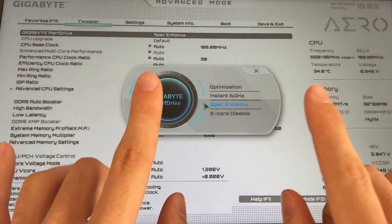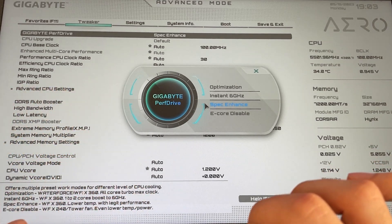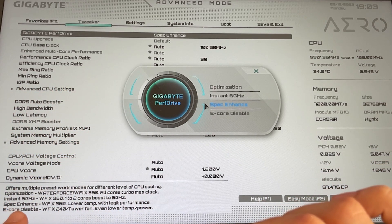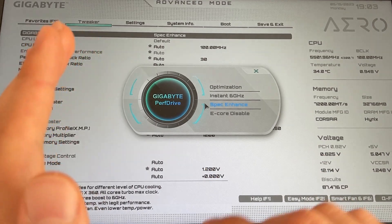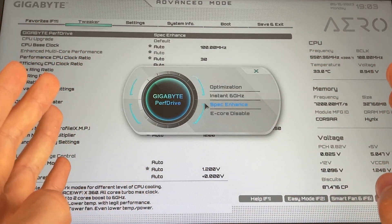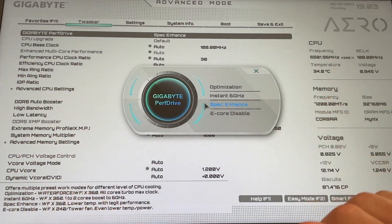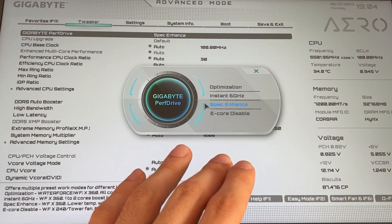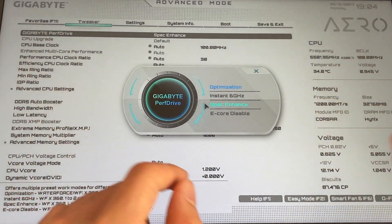In this system I'm running a 280mm all-in-one water cooler, so we are choosing spec enhance, which is the lower temperature option of the high-performance ones. In your BIOS, if you have good cooling like a 360mm all-in-one, just choose the maximum — unlock it all the way — so in this case that would be optimization.